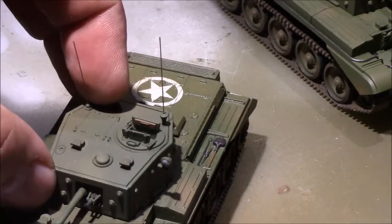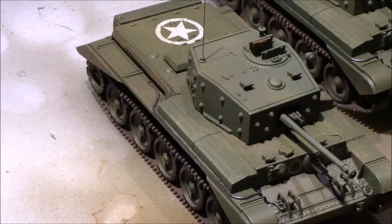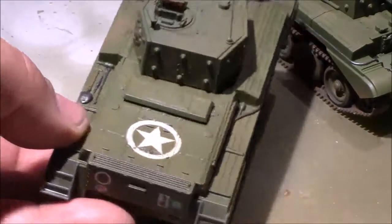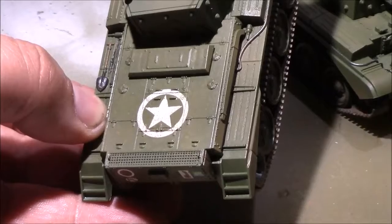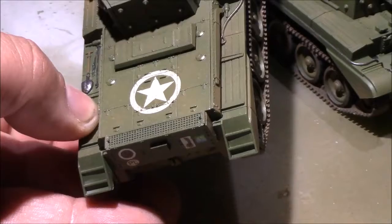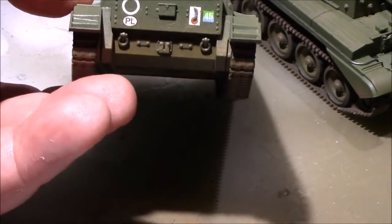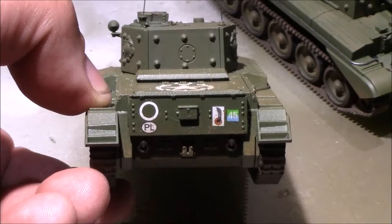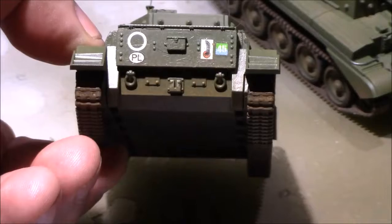They've already saved me a couple of times, because I've come down on top of the antennas even while I was building them, and I could have broken off the original ones. So there's the back deck. That decal is from Company B — they were able to provide an accurately sized 36-inch star for the British. And there's the rear decal sets. You can see the dust patterns accumulated a little bit more in the back.